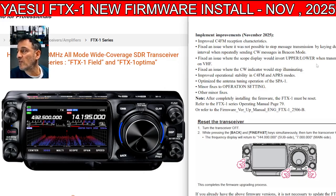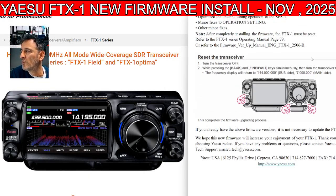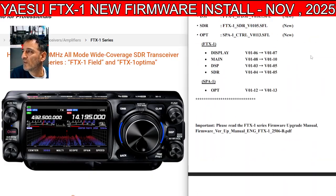Minor fixes to operation settings and other minor fixes. After completing the firmware update, you must reset the radio. I'll put all the instructions and everything in the description, and I'm looking forward to adding this.